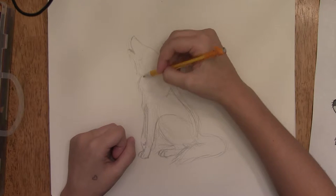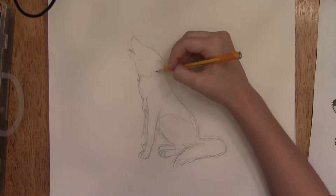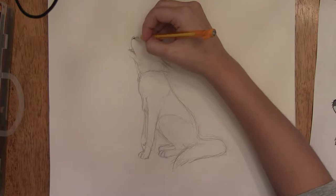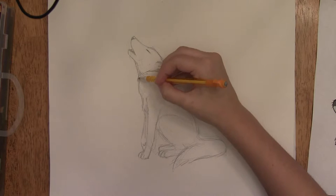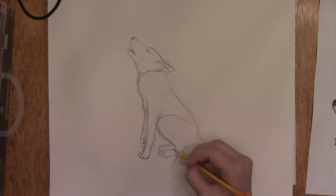I added in where the tail was and the fur around his neck and where his eye was. I just didn't like it there so I moved it up. Then I added in where the nose was and the outline of the ear and a little more detail to where everything was, so I knew exactly where I wanted everything.